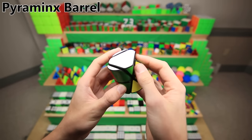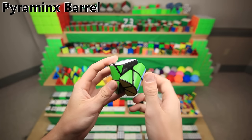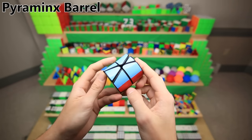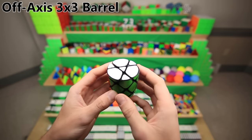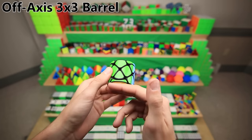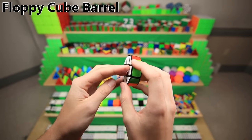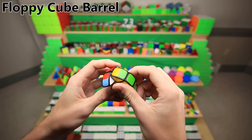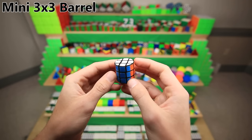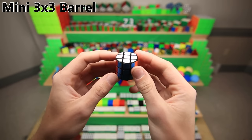The Pyraminx barrel is one of the most ridiculous barrels that somehow is actually possible. One side looks just like a Pyraminx, whereas the other side was actually extended super heavily. Interestingly, this is the first barrel that's stickered differently than the original puzzle — Pyraminxes normally don't have opposite sides, so I had to add a white side. The off-axis 3x3 barrel uses a centerpiece where all four sides turn around it, but instead of being based off the flat face, it's based off the corner. The floppy cube barrel — made from a puzzle called a floppy cube — is the only puzzle with stickers on the insides of the pieces. And finally, the mini 3x3 barrel uses replacement stickers from the V Cube 8, as the size happened to be exactly the same.